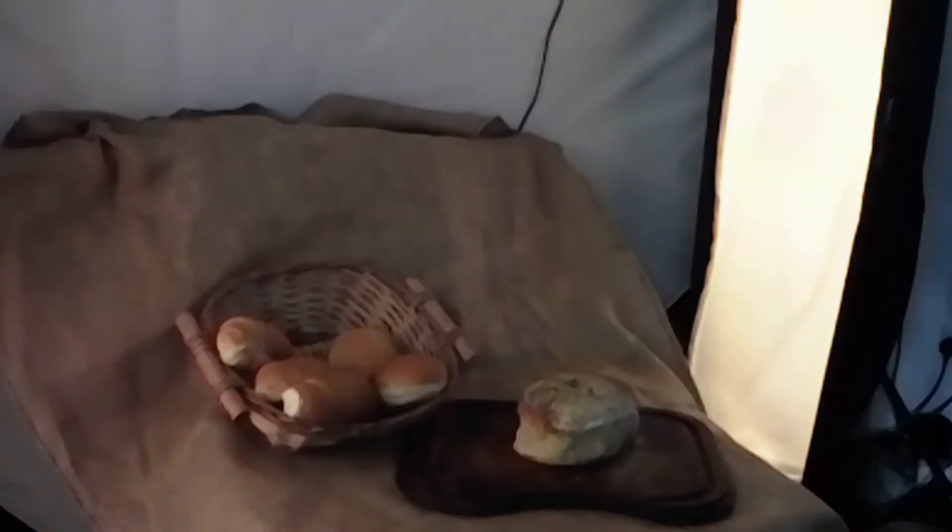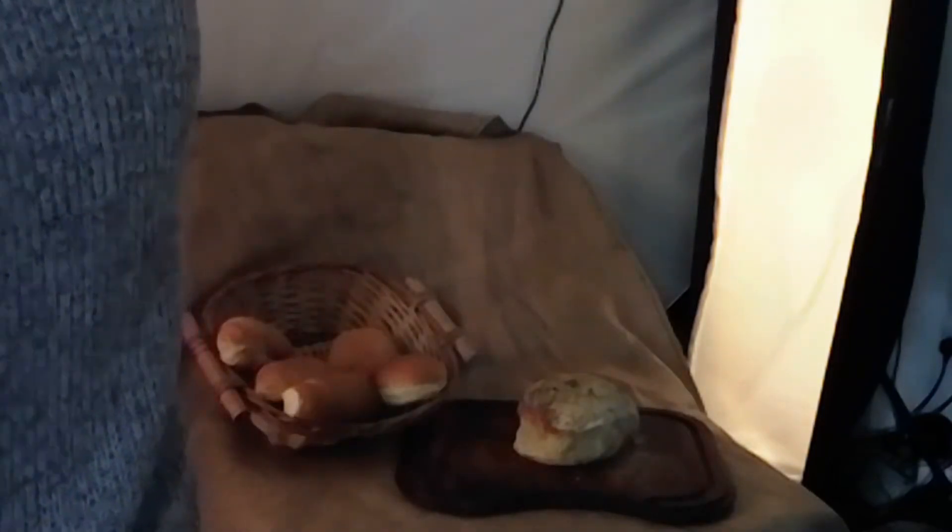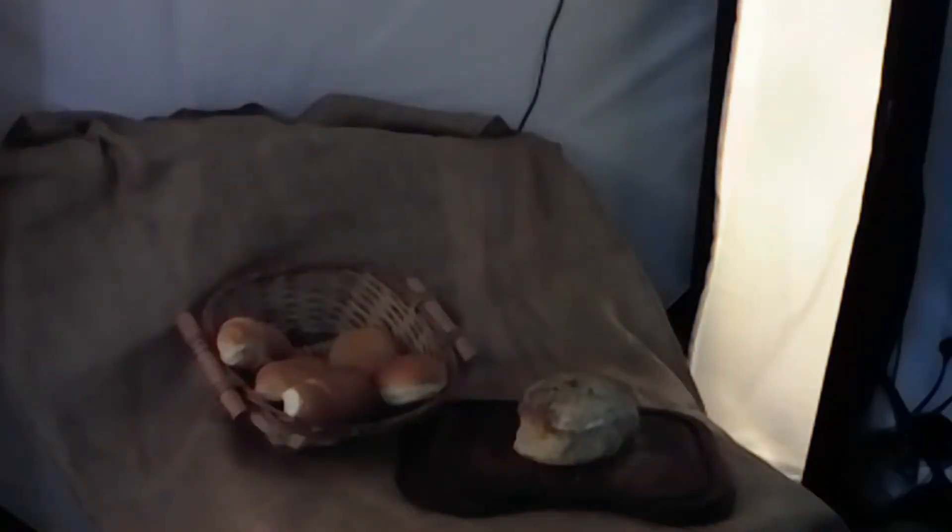With the lighting in place and adjusted, we set up the camera and bring in the fill light. It's going to be a spotlight which puts a circle of light around the bread.